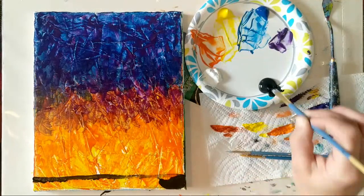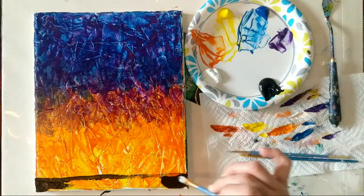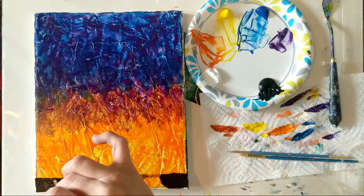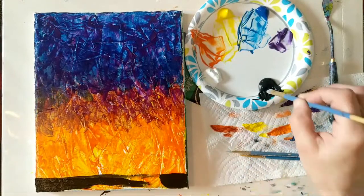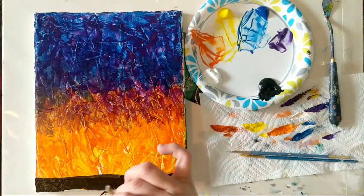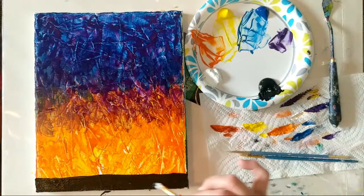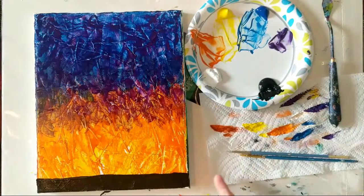You're just applying that paint kind of thick, going right over it — you do want opaque coverage. If your paint underneath on your background is still wet, the black is a bit more overpowering, so just apply your paint thicker, or pause the video, let your paint dry, and then pick it back up. If you're on a stretched canvas, grab those edges.